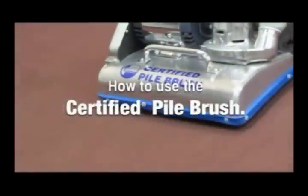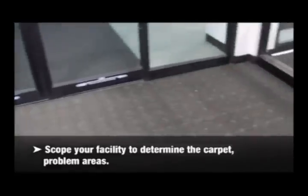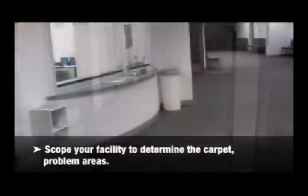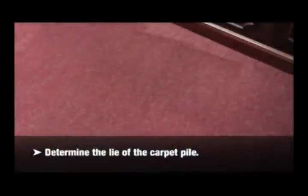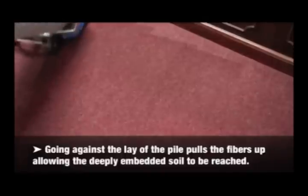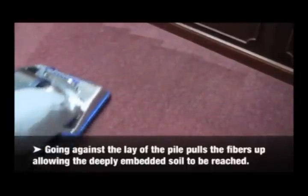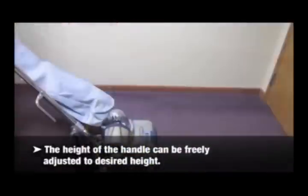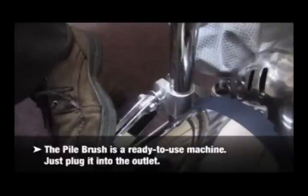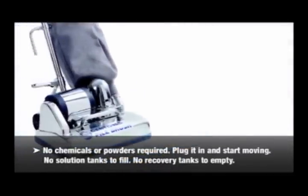How to use the certified pile brush. Scope your facility to determine the carpet problem areas. Determine the lie of the carpet pile. Going against the lay of the pile pulls the fibers up, allowing the deeply embedded soil to be reached. The height of the handle can be freely adjusted to the desired height. The pile brush is a ready-to-use machine — just plug it into the outlet. There are no chemicals or powders required, no solution tanks to fill or recovery tanks to empty.